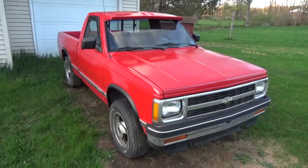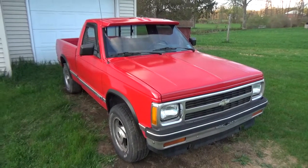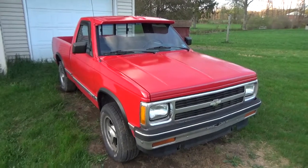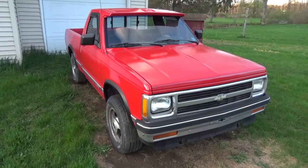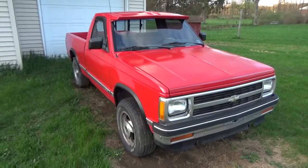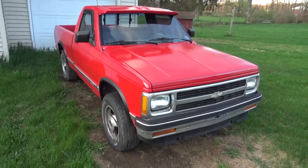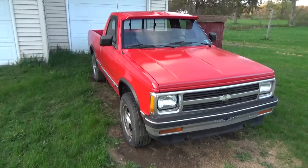This thing is going to get the LS swap treatment. I've already got a 5.3 relatively built in my basement — well, the short block's pretty much built. New rings, new bearings, honed it, checked it all out, everything looks good, cleaned it all up. I'm going to do a valve job on the heads now that I have my own actual valve grinder.